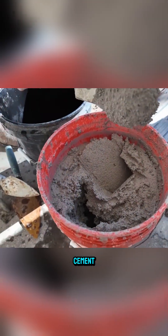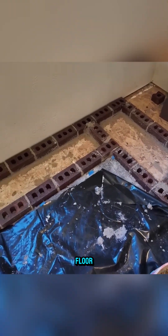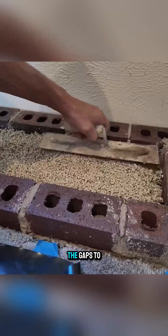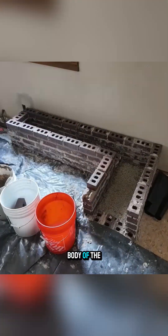Next, he mixed cement and built an L-shaped brick structure directly on the floor. Once the basic frame took shape, a mixture of perlite and cement was poured into the gaps to form an insulating layer. The surface was leveled and fully covered before continuing to build up the body of the heater.